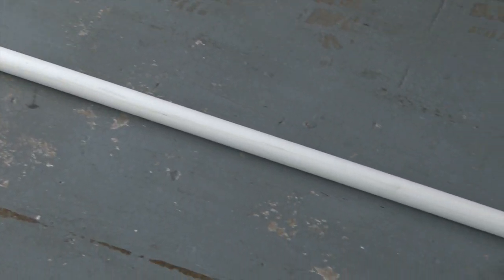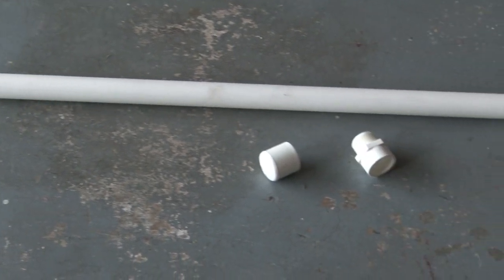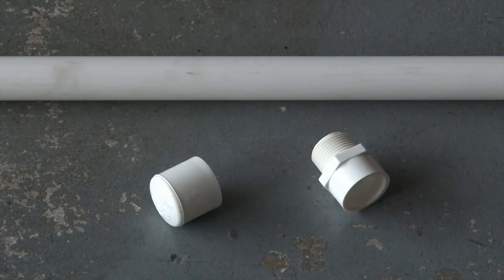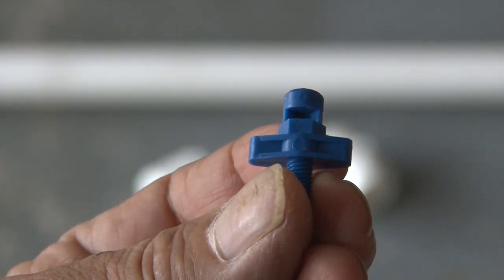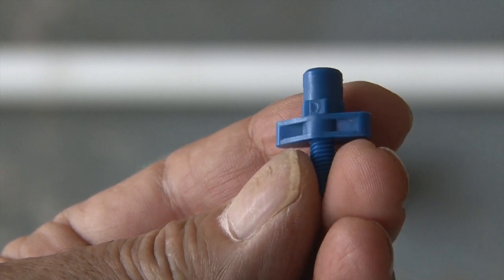To make Mr. Mister, you're going to need some PVC pipe — I'm using three-quarter inch pipe. You're also going to need a couple of fittings: an end cap and a three-quarter inch hose adapter. And the main ingredient are these little misters. You can find these in the irrigation section of your local home improvement store.